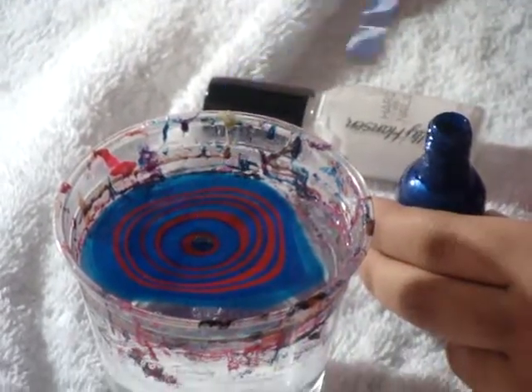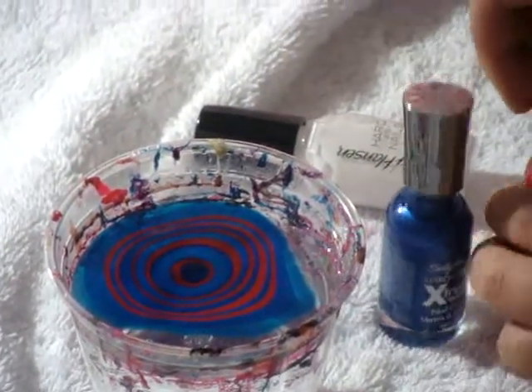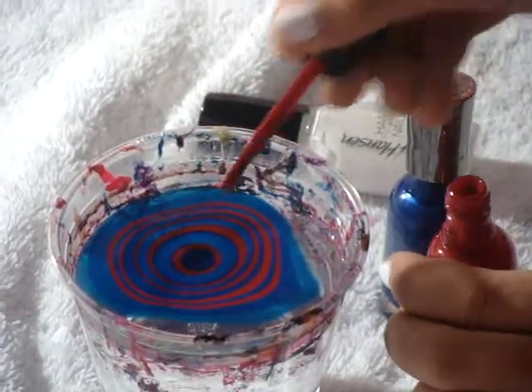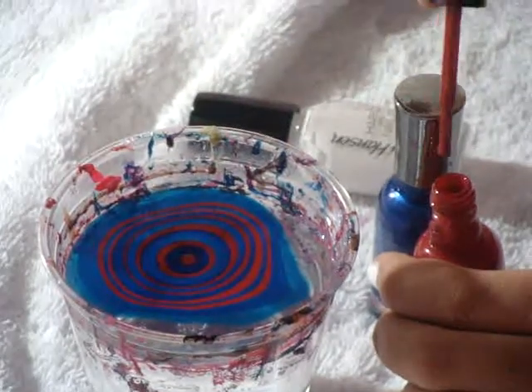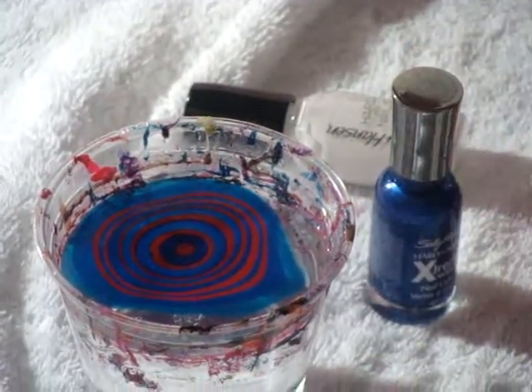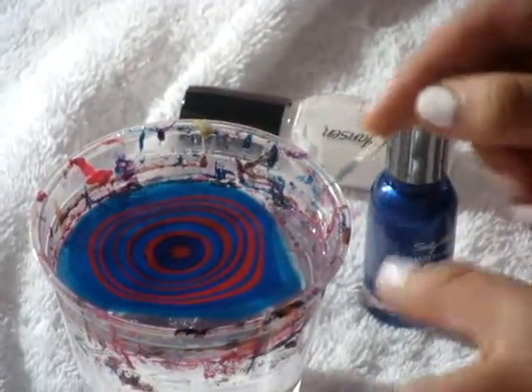This is going to be my last drop. Now it's time for the needle to come in.